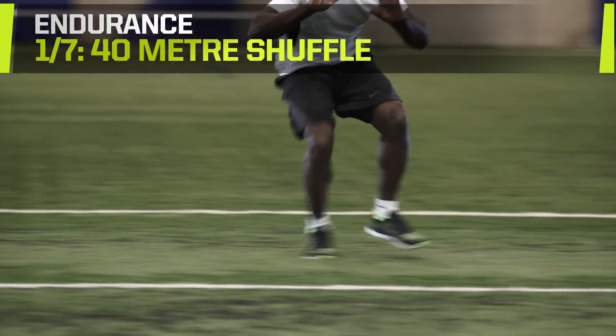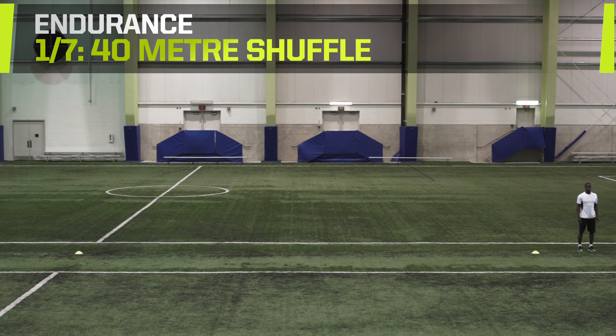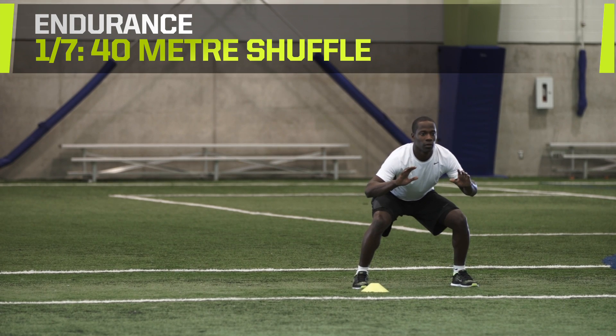Repeat two to five times. Try to run each rep faster than the last. Challenge yourself by timing how long each rep takes, then try and beat your best time.